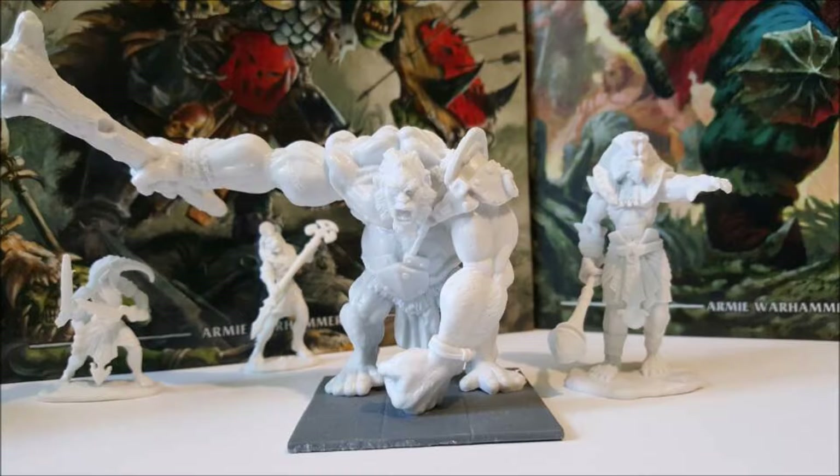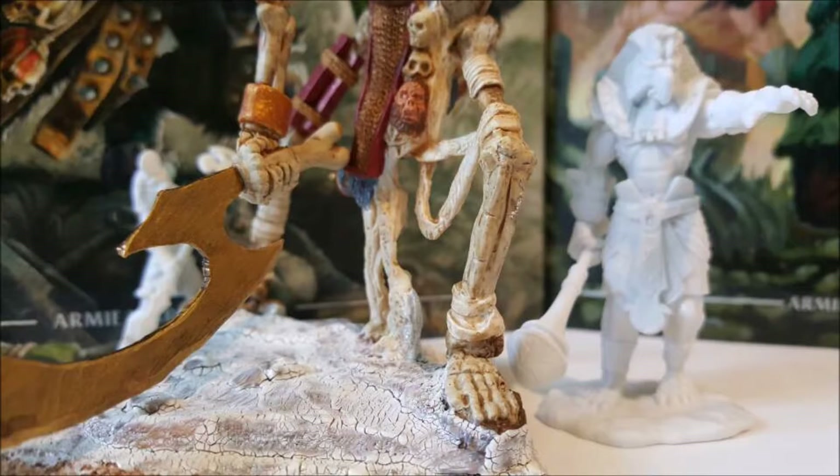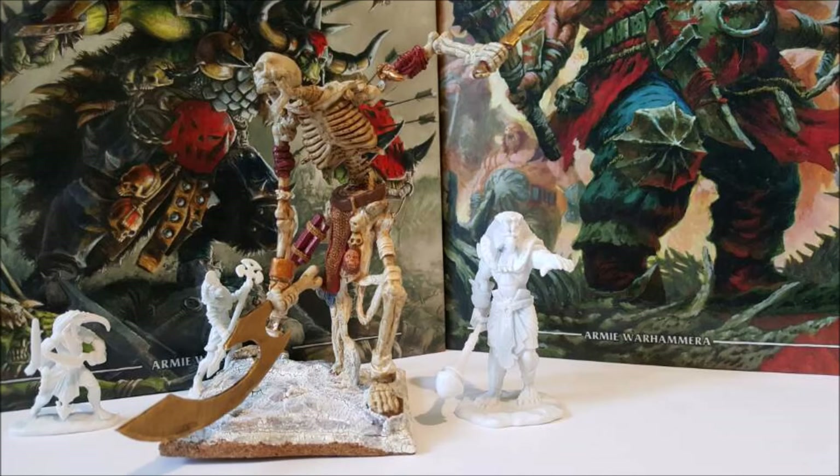Get a feel for what this model looks like, how big it is, and give you some ideas of what you could use it for. Online I see a lot of discussion, especially on the Mantic forums, about using this model for one of three different unit entries within the Empire of Dust book.